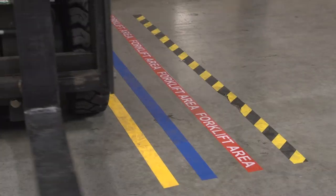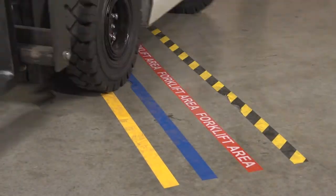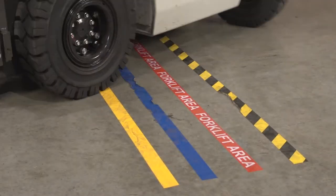Next, we'll do a spin test. Notice how the spinning wheels started to bring up the edges of both the blue and printed flex tapes, but could not get either of the other two tapes to budge.